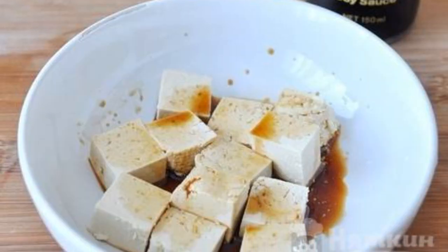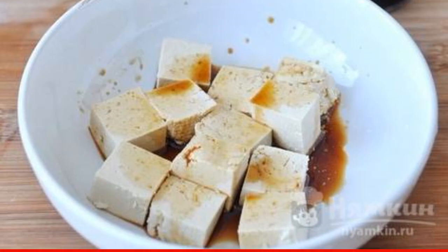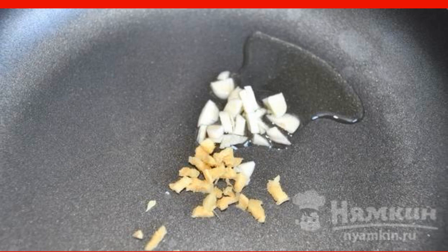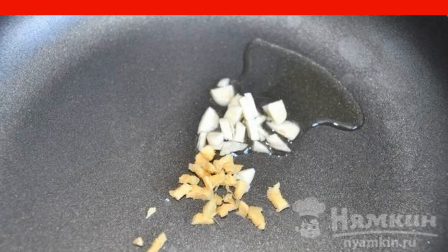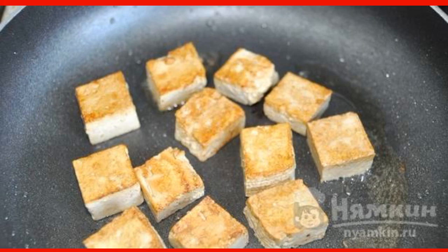Cut the cheese into large cubes, pour soy sauce over them and let it brew. Chop garlic and ginger and then fry them in vegetable and sesame oil. Then extract garlic and ginger from the oil. Put the tofu in this oil and fry it until golden brown.